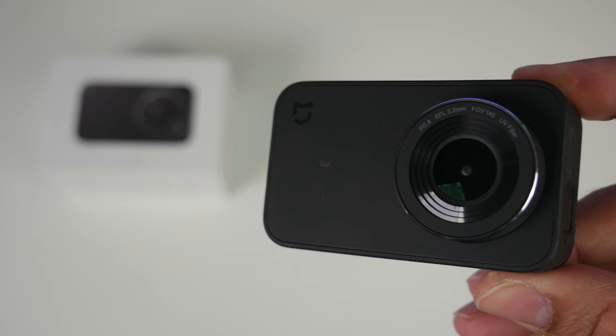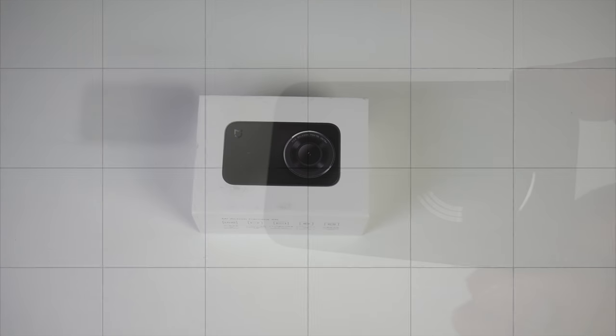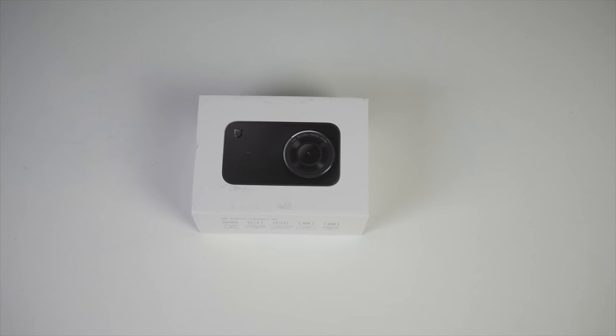What's up guys, Chicks here from Chicks Tech Reviews. Today I've got my hands on the amazing Xiaomi Mijia 4K action camera. Here we have a native 4K action camera with 6-axis electronic image stabilization, a 2.4 inch touchscreen, and quite a large battery. By the end of the review we'll be comparing the Xiaomi Mijia 4K with all the latest popular action cameras of 2018.